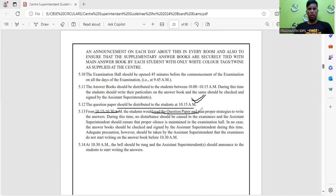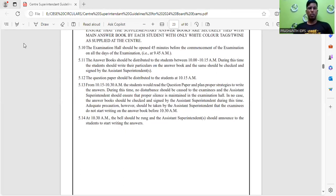During the 10:15 to 10:30 reading time, students should read the question paper and plan proper strategies. With a pencil, mark which questions you are confident about. My suggestion is to choose a section that you know thoroughly and start with those answers. Avoid writing in a random order like question 1, then 30, then 20. Choose a section you are thorough in, write in order — this gives a good impression to the examiner and helps maintain neat and legible handwriting.